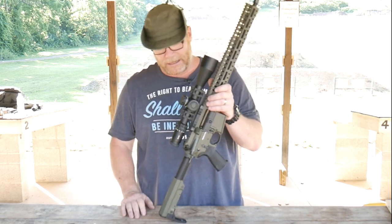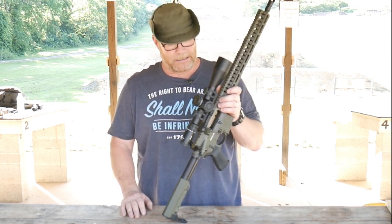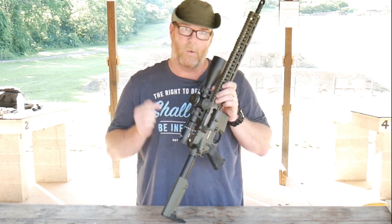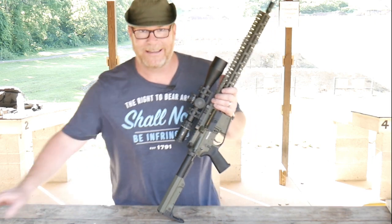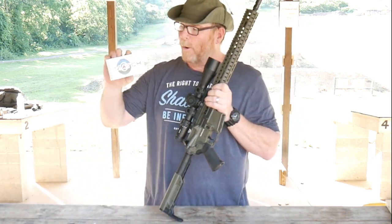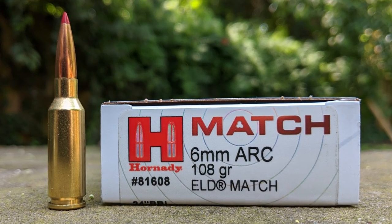Topped off with a fantastic scope from the guys over at Primary Arms — thanks Dimitri — and an American Defense scope mount. But you probably want to know what's different about this thing. It's chambered in the new Hornady 6mm ARC.